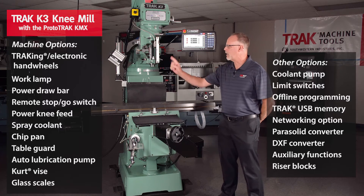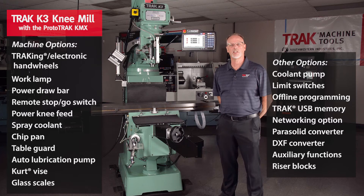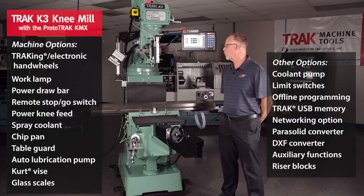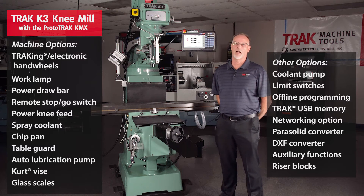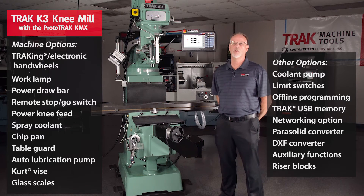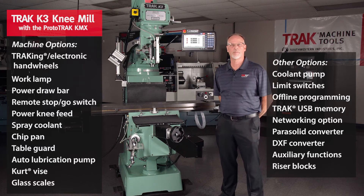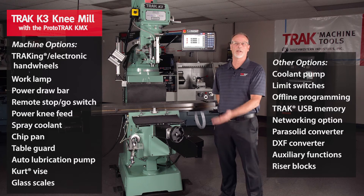It also has the halogen light as one of the options. Because this product was built for a specific customer and we just borrowed it for this video, we don't have the rest of the options mounted on here, so let me briefly go over them. You have the availability of a power draw bar which makes tool changes a lot quicker. You have a stop-go switch which puts a stop and go button in your hand, and there's a power knee feed available to move the knee up and down.